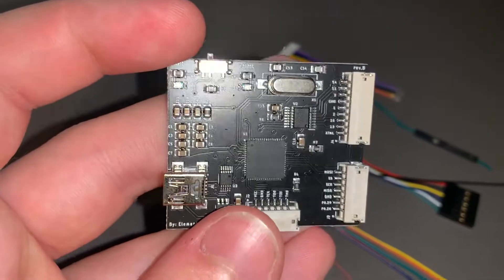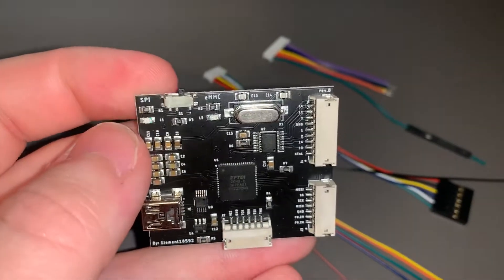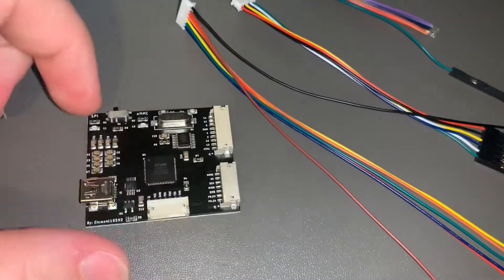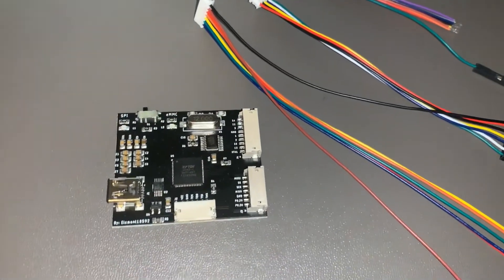Got the flip switch up here for the SPI flashing and the EMMC flashing. That'll do your 4GB Coronas, and that'll do everything else — your Trinities, your Zephyrs, your Xenons, your Jaspers and so on.